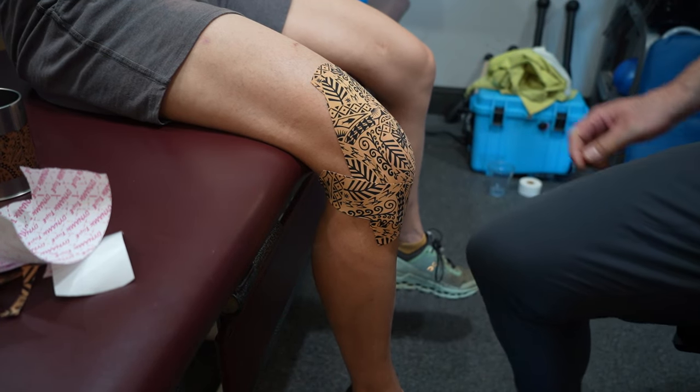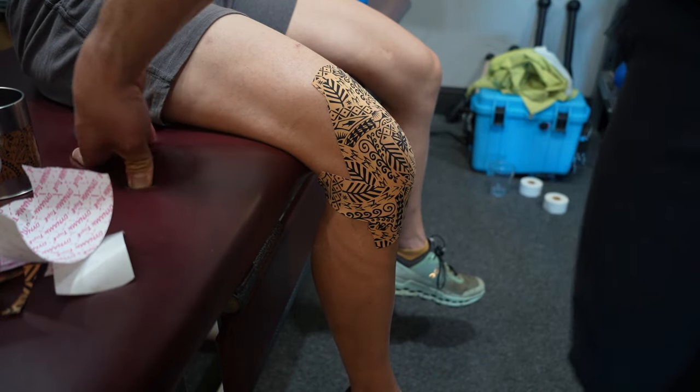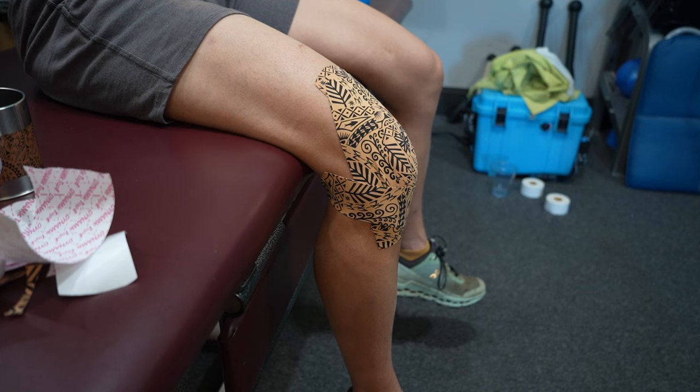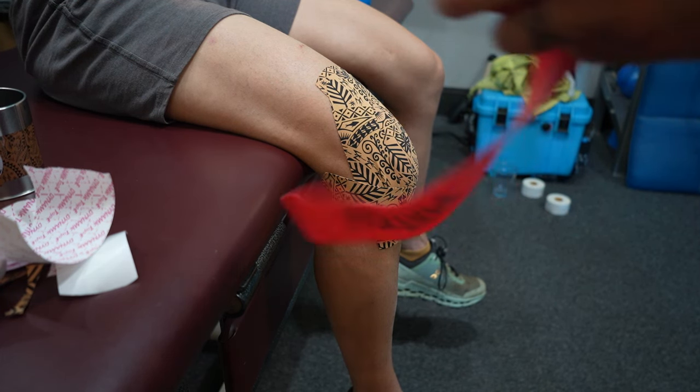We are going to be voodoo flossing a knee here. For this I'm going to be using a compression floss band.